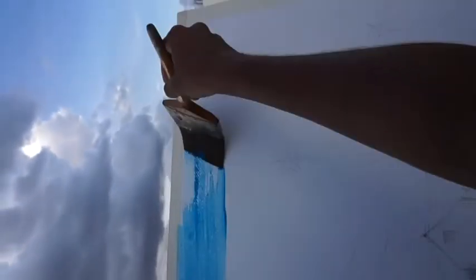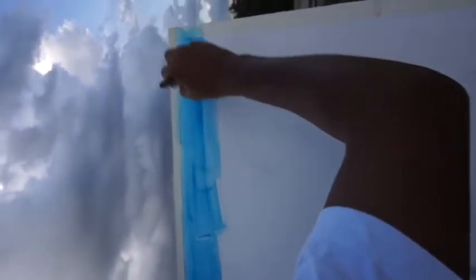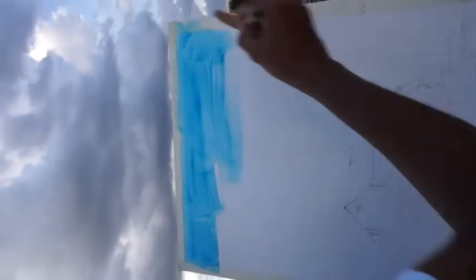I have already done a sketch. I will start painting now. Set the paper location.